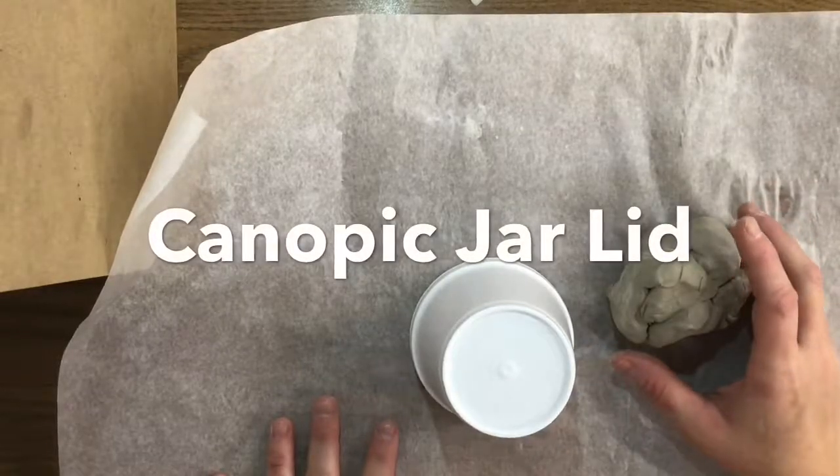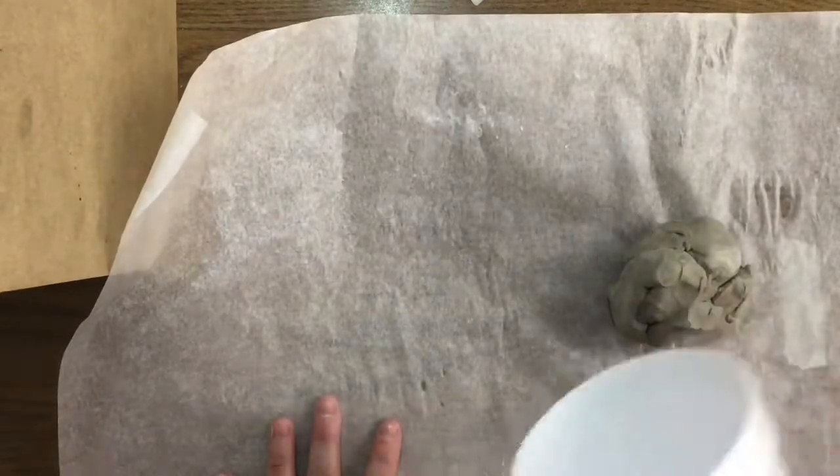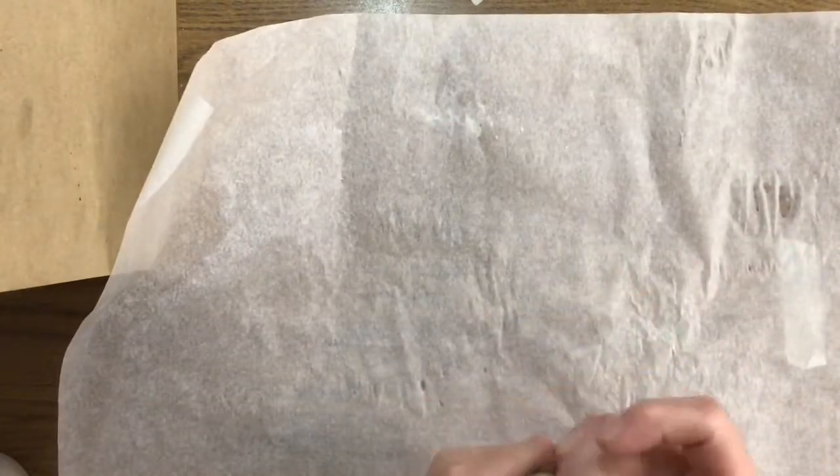Next we're going to be creating the lid that goes on top of the canopic jar, and we have a larger styrofoam cup. You're not going to put your name or do anything to it — I'm going to need these back, so be careful with them. You're going to feel much like you're repeating the same process we did when we made the jar itself.